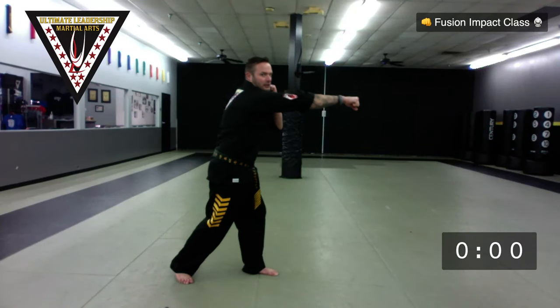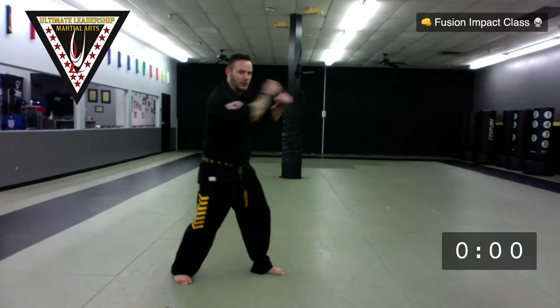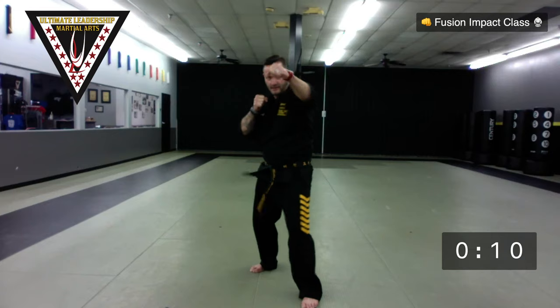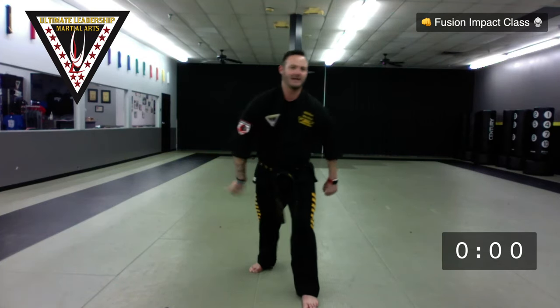Rest for a second. Next exercise is punches. If you're younger and want to go full force turbo speed, you're welcome to. Most important thing: push your shoulder, your elbow, and your fist forward. You don't want to hinge — push, push, push. Watch where my other hand goes — it goes right back to my cheek. 25 seconds, go. One hand goes to your guard, other hand goes back. 14 seconds, keep it up. 10, 9, 8, 7, 6, 5, 4, 3, 2, 1. Rest.